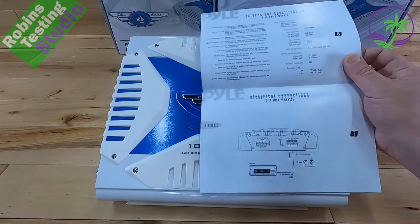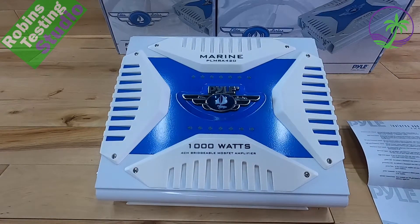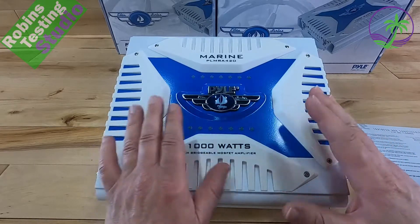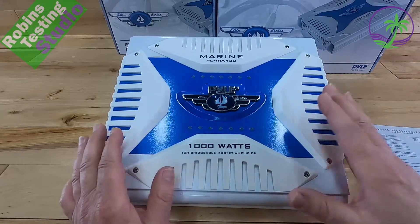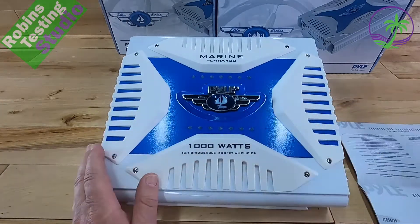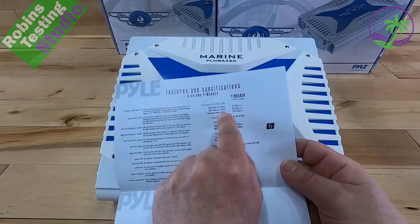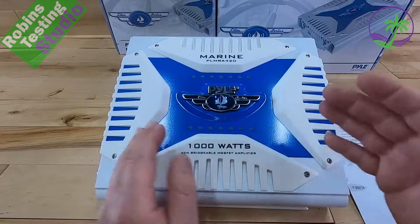Let's get technical. Looking at the instruction manual, which has the actual features and specifications — the real numbers, not the peak number on the box. I really like this amp; it serves 80% of people who need to run subs, 6.5s, 8-inch speakers, and so on. The real RMS numbers: at 4 ohms it's 4 times 35 watts; at 2 ohms it's 4 times 50 watts. Maximum power output is 250 watts on all four channels — that's where the 1,000 watts comes from, and that's the peak number.